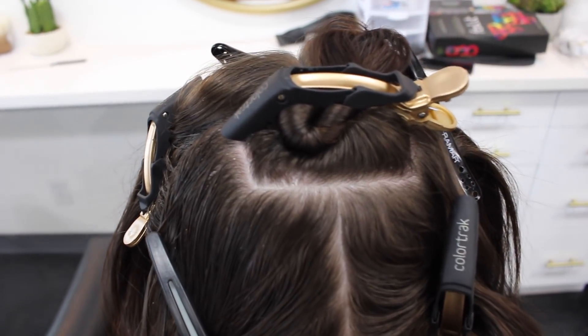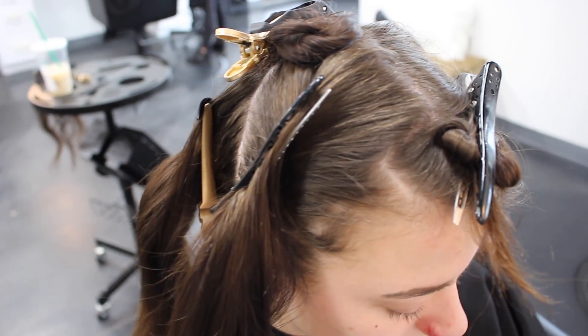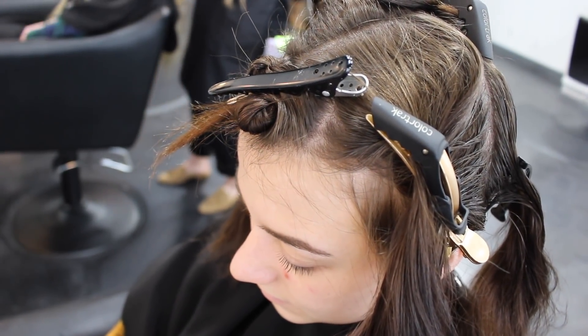I wanted to show you guys the highlighting pattern I'm going to be using today. We have three sections in the back and then three sections in the front. We have a tiny box on the back of the head and a tiny box in the front of the head. I will show you guys how I'm going to be utilizing this pattern.